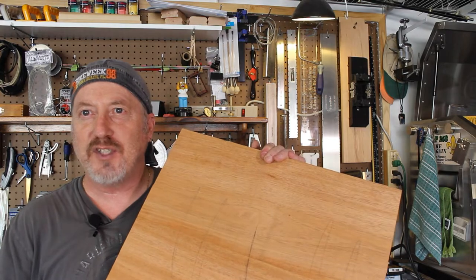This body blank here — mahogany — is going to be getting a quilt maple top on it. This is going to be a Paul Reed Smith style guitar, double cutaway.